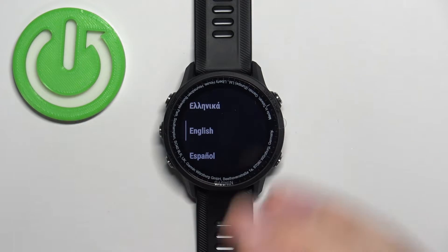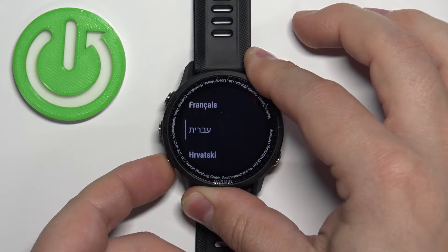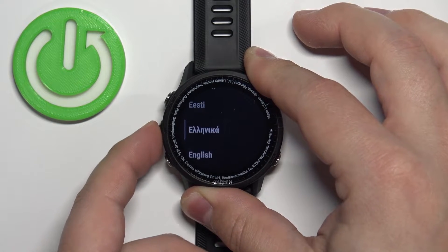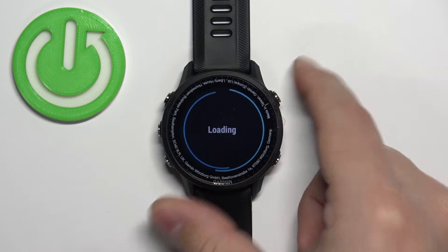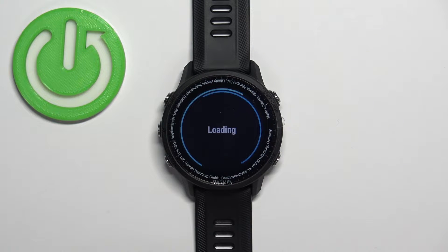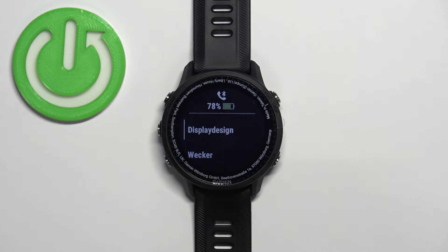This will open the list of languages. You can scroll through it using the up and down buttons. Find the language you'd like to use on your watch, select it — for example Deutsch — and then press the start button to confirm. The language should be applied after a couple of seconds. As you can see, the language has changed.